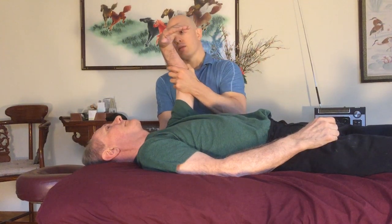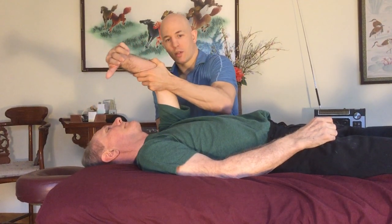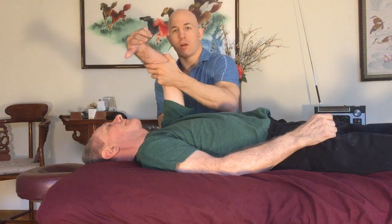On his shoulder blade, as I'm moving the arm, I'm moving the shoulder blade with me. About one third of the movement of the arm comes from the shoulder blade. So helping that move — going with the movement of the shoulder blade — helps the arm to move.